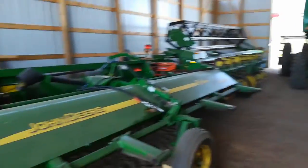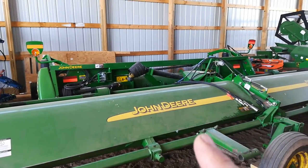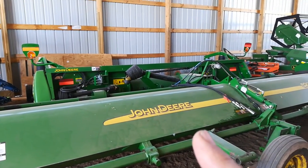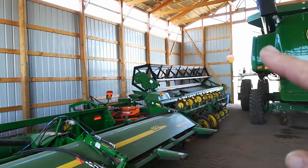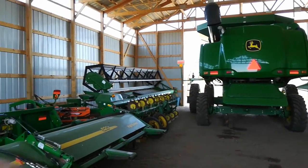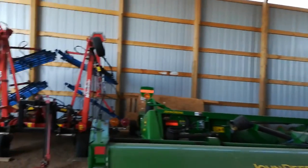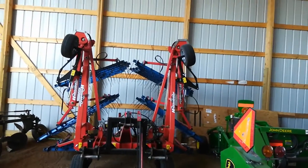And then this stuff over here — the flail mower will be used to mow the clover in mid-July, but the pickup head is back there. That and the swather, along with the combine, will be used to harvest the wheat in August. And my tine weeder is right here — that's going to be used on the corn.